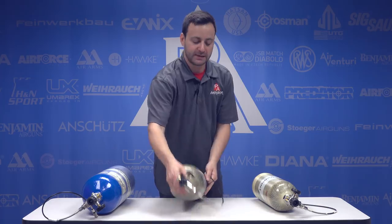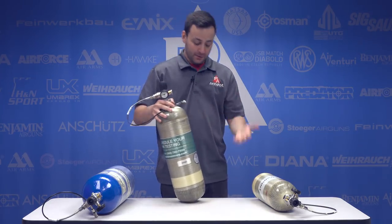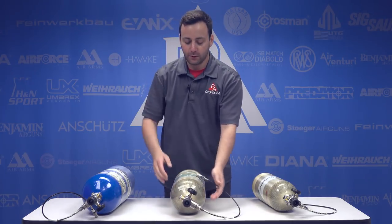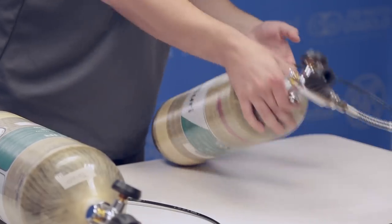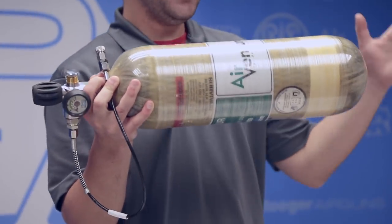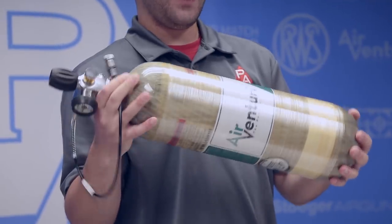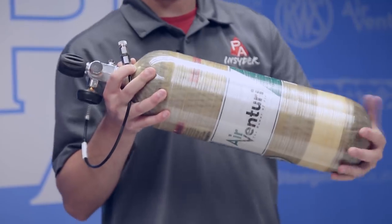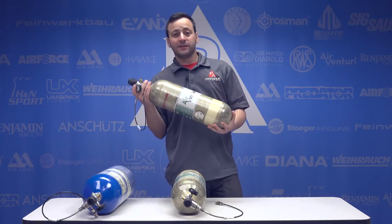The life extension program also allows us to offer tanks in different sizes we didn't have before. This one here is a 66 cubic foot, giving you a lot of fills without taking up too much space — it complements our brand new 74 cubic foot tank as a nice in-between. We also have 45 cubic foot tanks, a really nice lightweight option. Depending on how many years are left, you may be able to pick one of those up for less than the cost of a brand new 90 cubic inch pony bottle, and it will give you more fills.